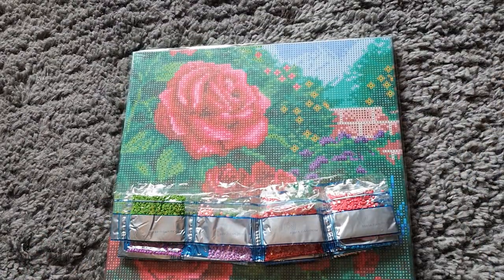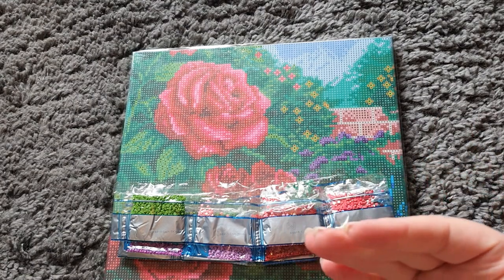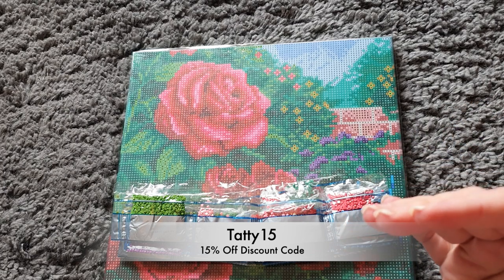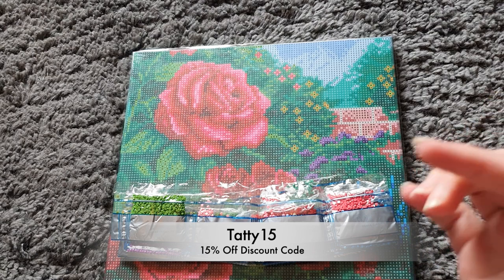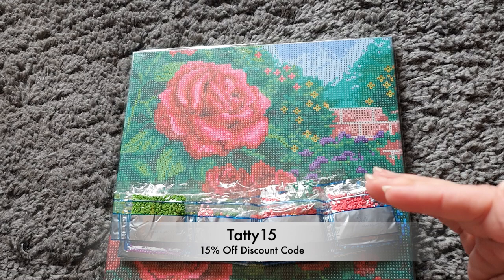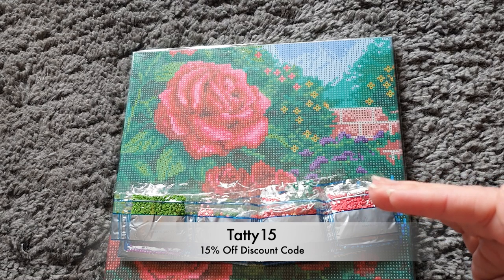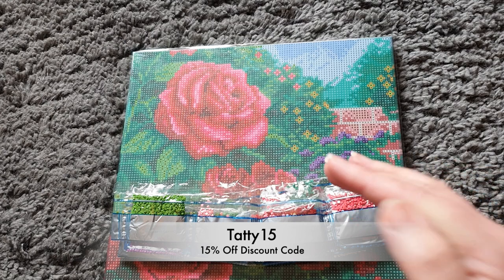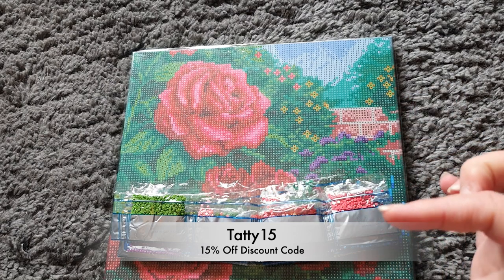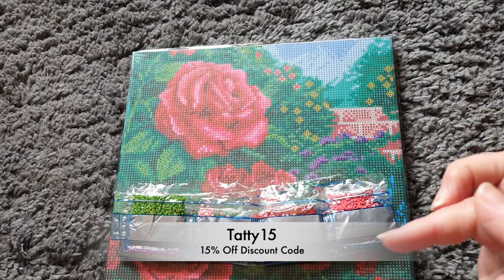They've set up a discount code, so all links are down below. Use my discount code which is TATTY15 — that will give you 15% off on their website, which I think is really generous. So if you want to bag yourself some beautiful licensed kits or accessories, pop on over there and use my discount code.